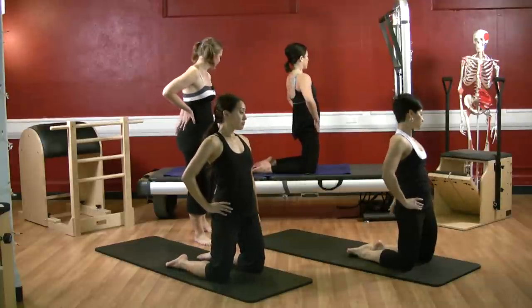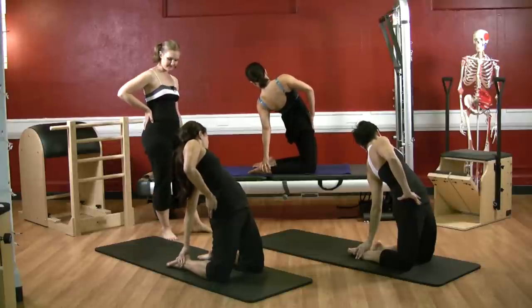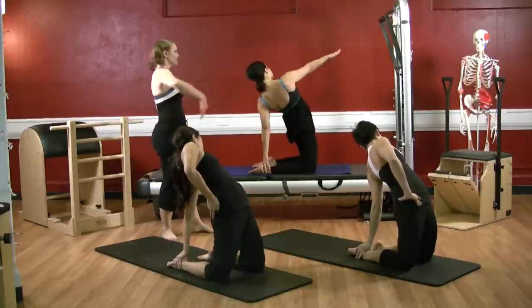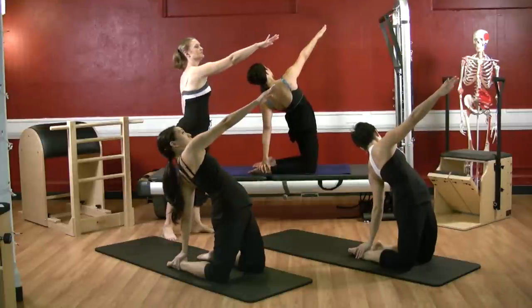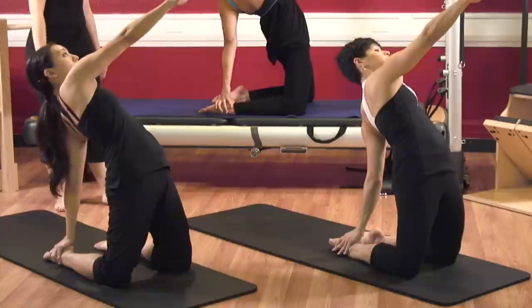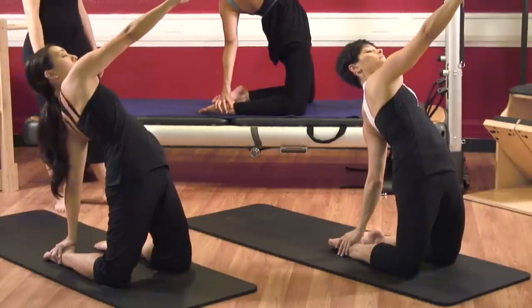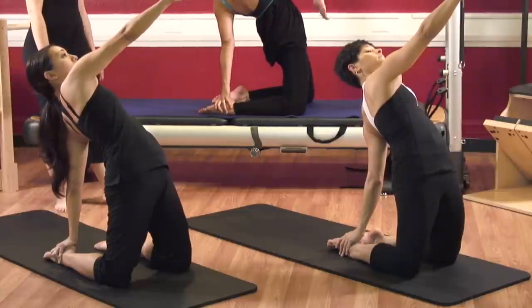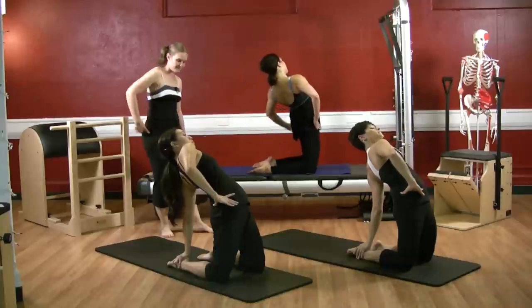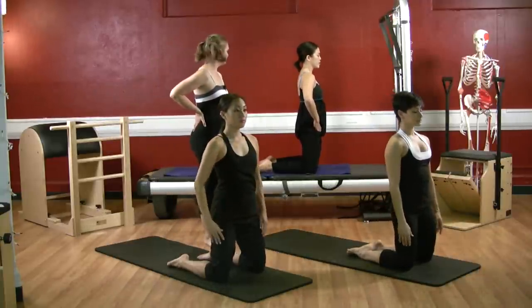Reach your left hand back, twist back, look towards your right heel, grab onto it. Keep pressing your hips forward as you reach your right arm forward on a diagonal, and you can look forward to your right hand as you stretch. Keep pressing the hips forward. Bring your right hand back towards your right hip and press yourself back up. Good, very nice.